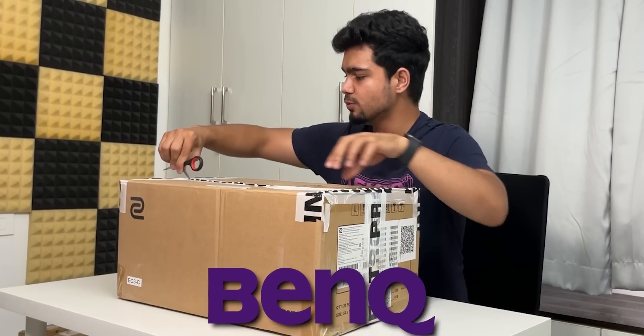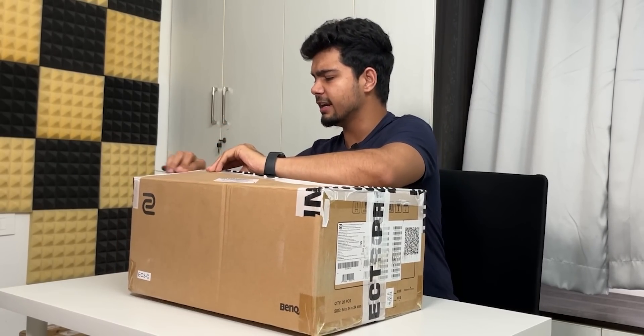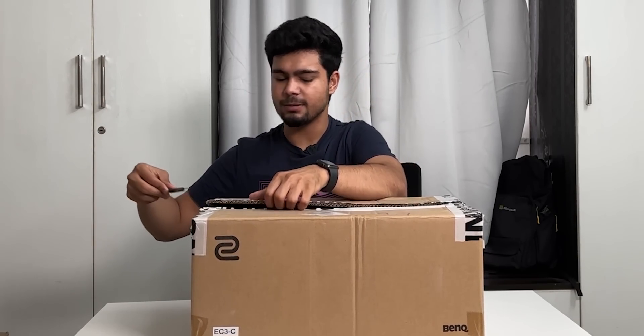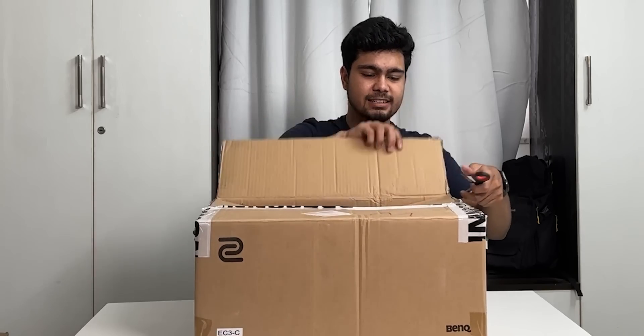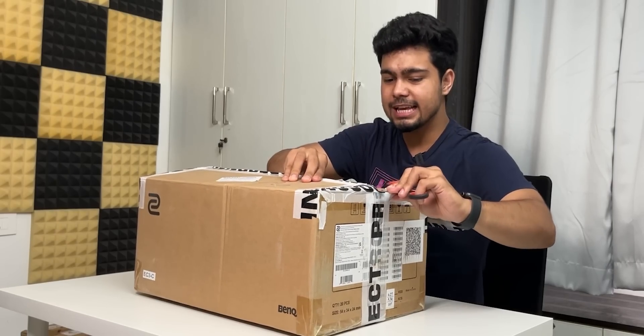This is from BenQ. We had asked them for a monitor for a long time, and then BenQ said this is their coding monitor and it is perfect for us — can you please review this? I said why not. And in this case they also sent another thing along with it.